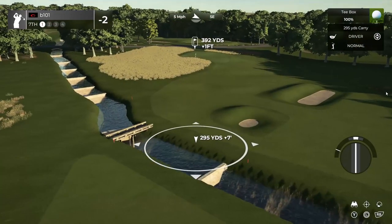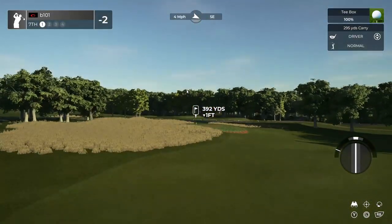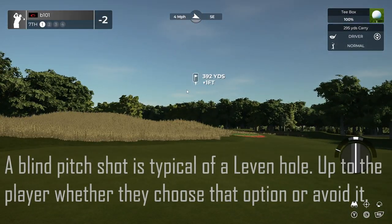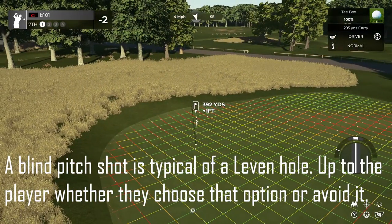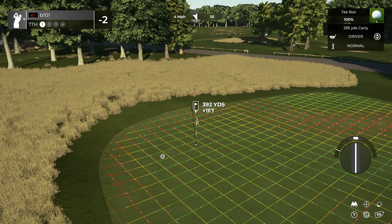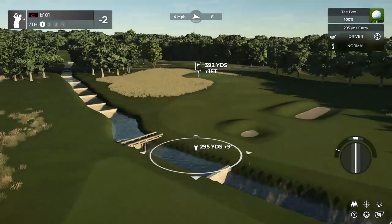If we take on the drive over one side, the wind is going to make that pretty challenging, but landing there leaves you with a completely blind pitch shot into a green that gives some help but requires very careful landing. The ball is going to run sideways when it lands, so it's probably not your ideal play even if it's the most heroic carry.